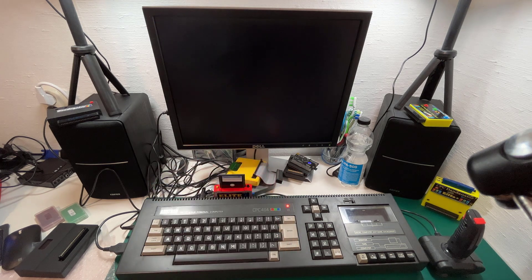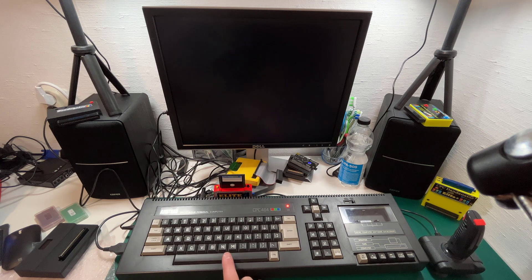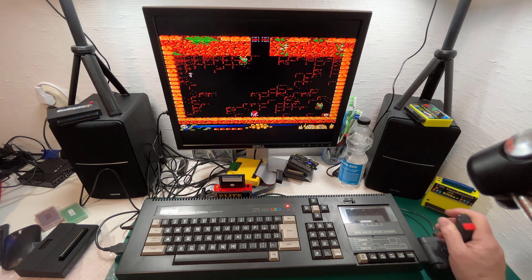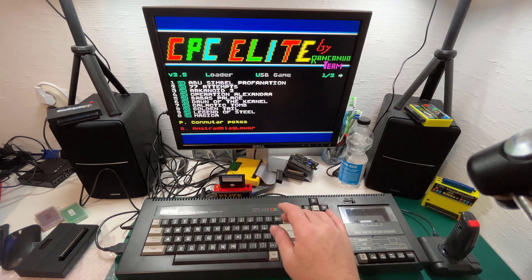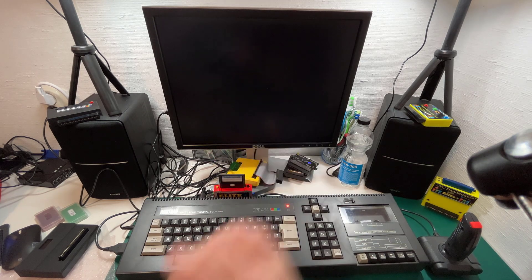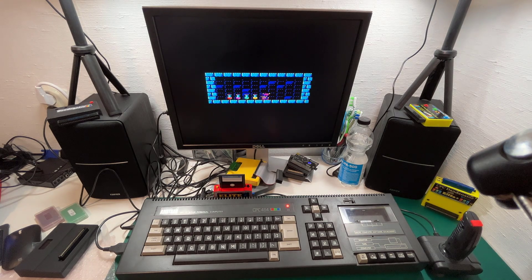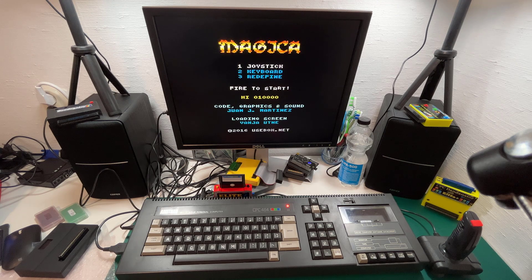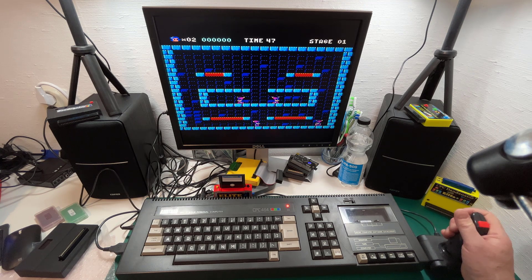Next is Legend of Steel — cool music. CPC Retro Dev. Next is Magica. Look at that loading screen, it is outstanding for Amstrad — look at the color. And look at the graphics here too — beautiful. This is a happy little platform game.